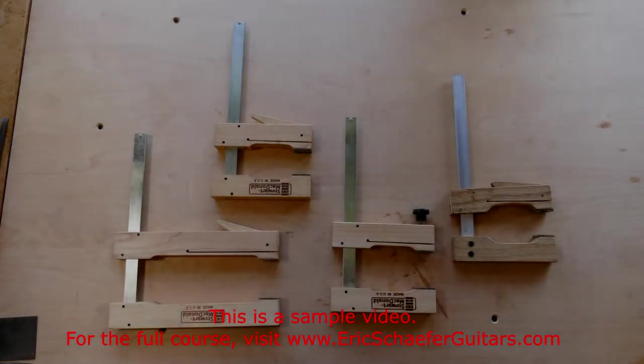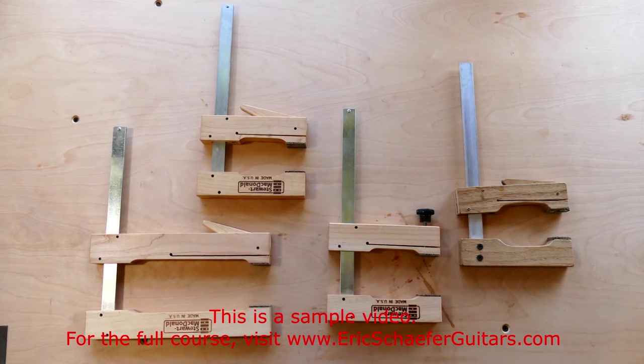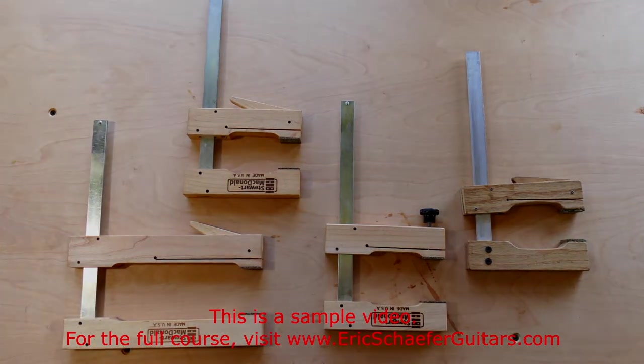Wooden cam clamps are the backbone of a luthier's clamp supply. They are lightweight, quick and easy to use, have a secure grip, and a high clamping pressure — though not as high as other clamps.